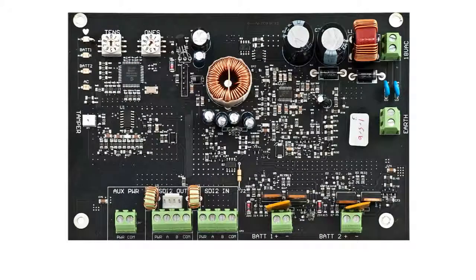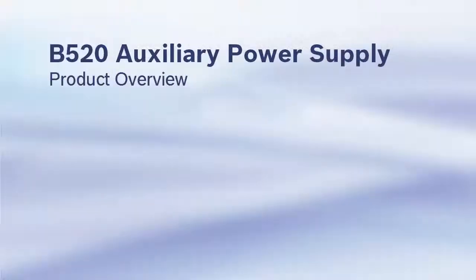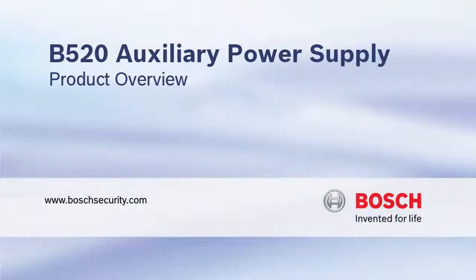This completes our B520 product overview. Bosch — Invented for life.